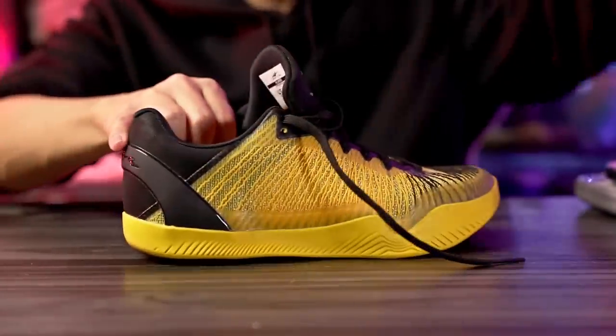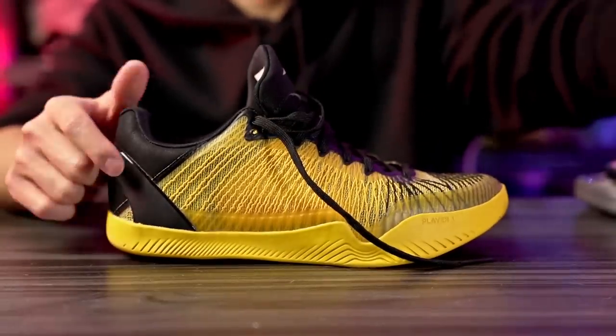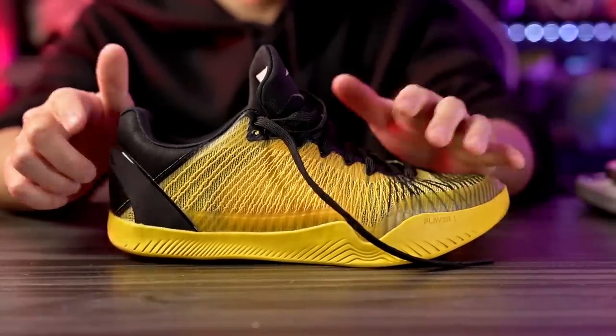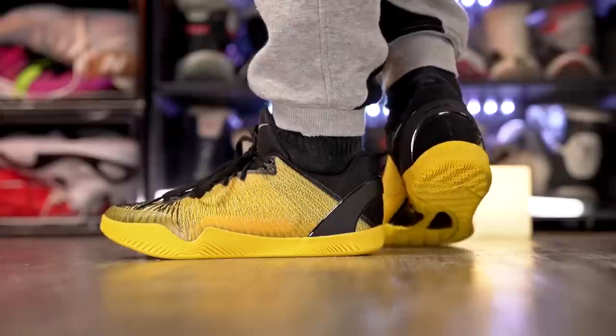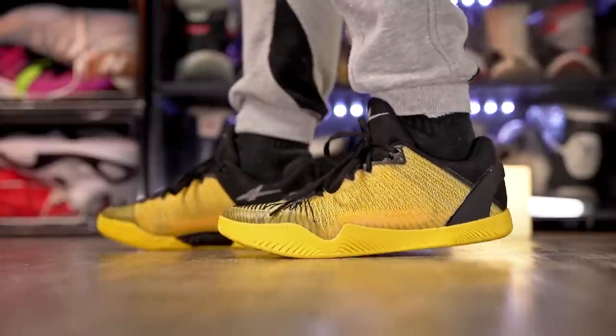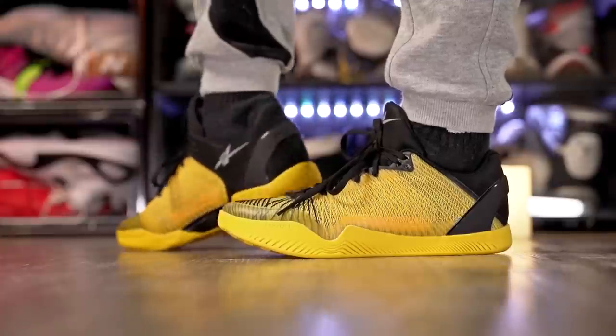Aesthetically I love it — it's a mix of the Kobe 11 in the rubber section, and the heel counter echoes the Kobe 8, while the upper is its own unique design. It's a great-looking shoe and I honestly wonder if it would look amazing with a Nike Swoosh. Let me know what you guys think of the aesthetics in the comments.